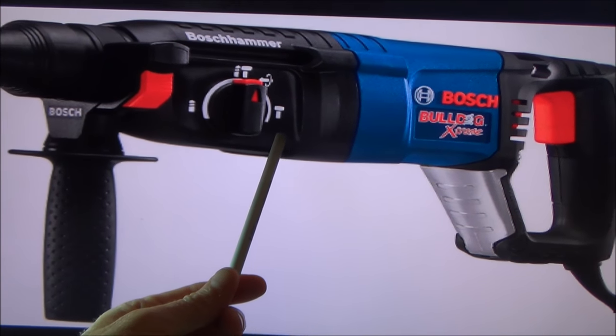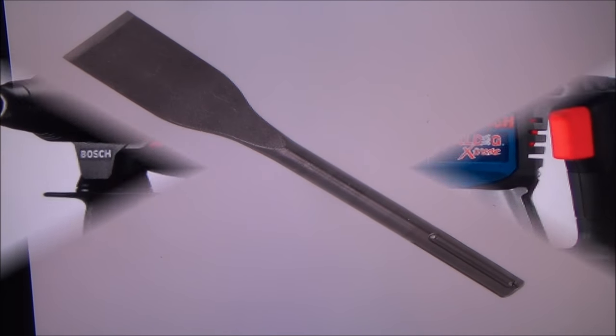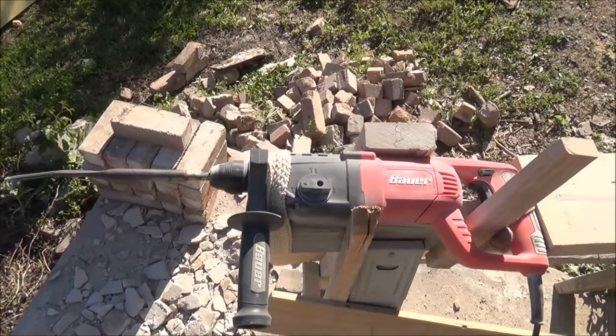You'll want to set the selector to hammer only on your hammer drill. Then you'll need to insert a chisel bit that's made to go with your hammer drill.